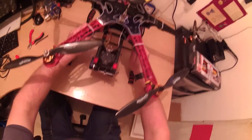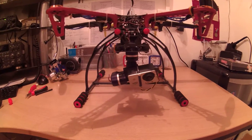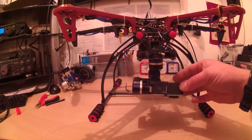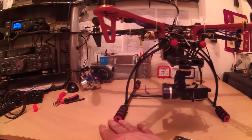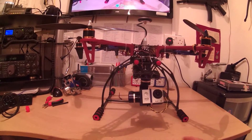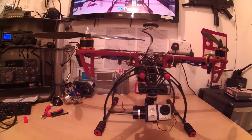Hopefully the new software will help correct that because it's quite a good little gimbal — I like it, nice and neat and tidy where I have it mounted. As for the legs, when pointing down this one leg does come into view a little bit, but when flying normally forward or back nothing's in view, and I can tilt up quite a bit before any of the arms come into view.